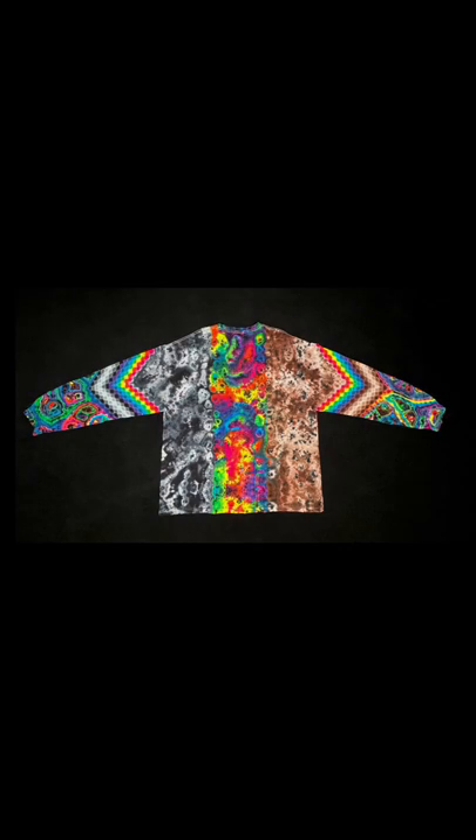Here's a still image so you can get an idea of what it looks like with the sleeves out. And then here's the back. Thanks for watching.